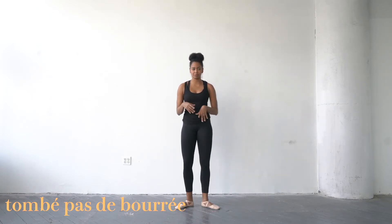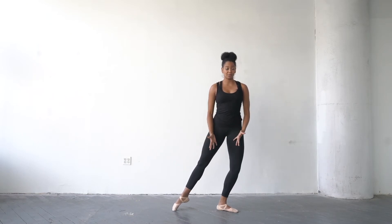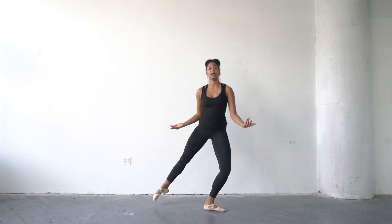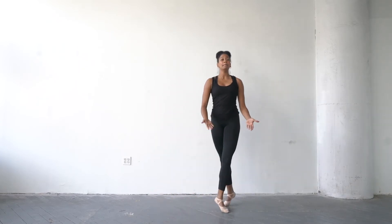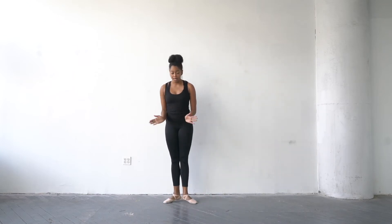We're also going to do tombé pas de bourré. You step out to the side, this leg comes up — or you can keep it on the ground if you want more stability — comes out, back, side, together. Tombé pas de bourré. We're going to do it four times: right, left, right, left. Make sure you cross back, slide that foot out. Don't lift the leg up unless you feel extra stable. You're closing in first position.